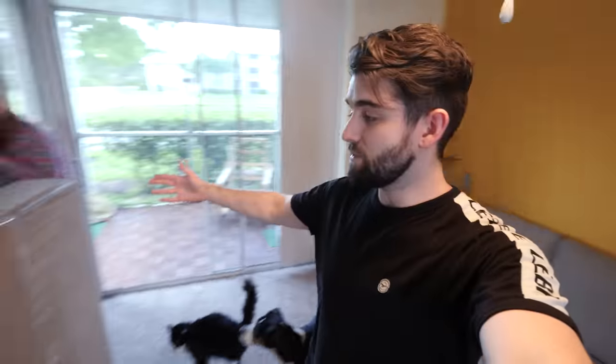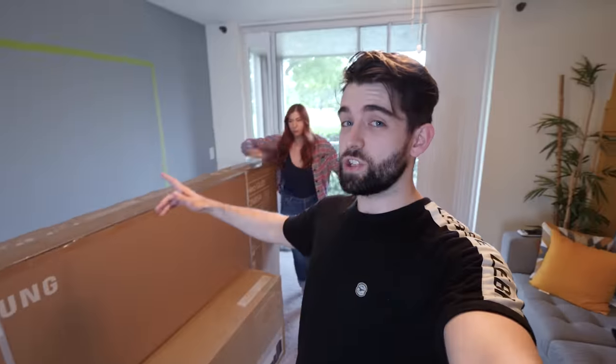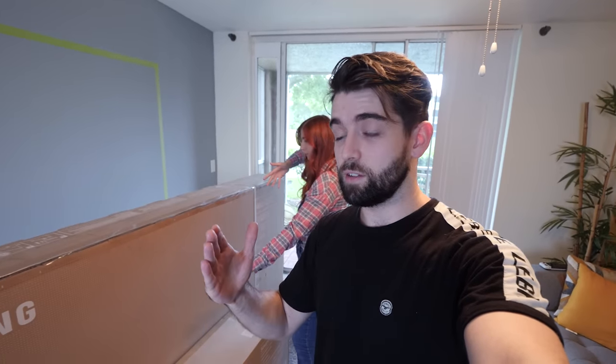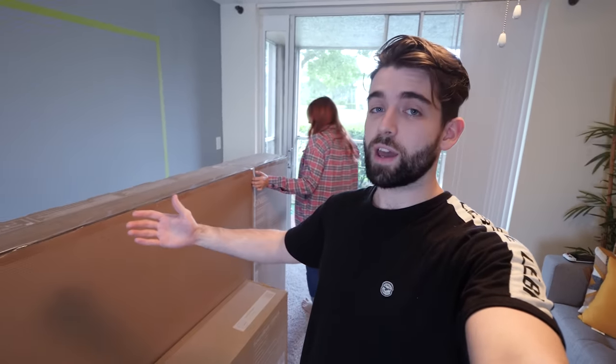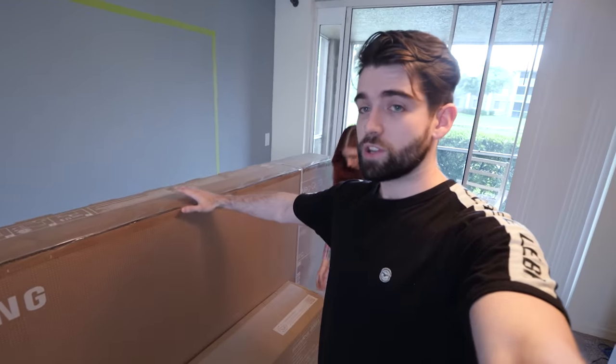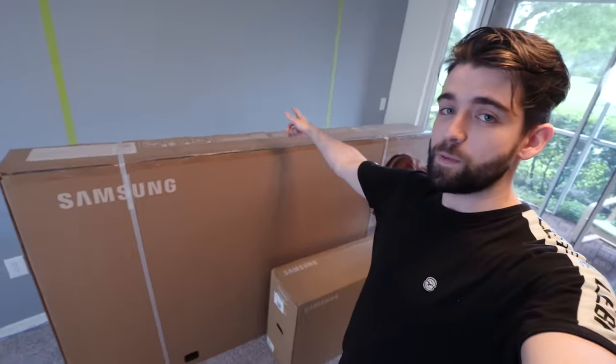So here is the TV. It's an 85-inch TV, and believe it or not, this is the second 85-inch TV that I'll have unboxed in the last six months. We had one from LG, and this one is a Samsung model, so we've got to put it up on the wall today.